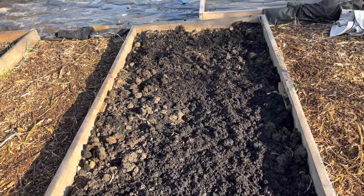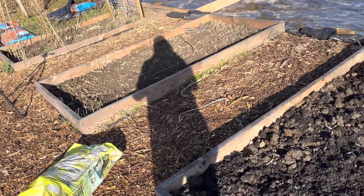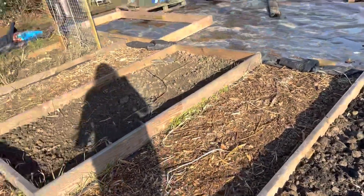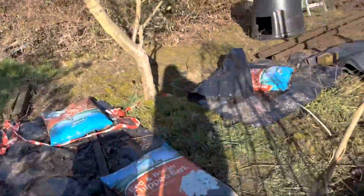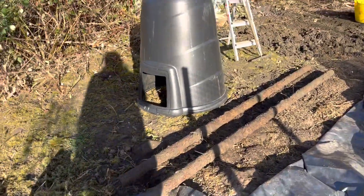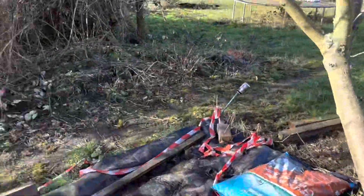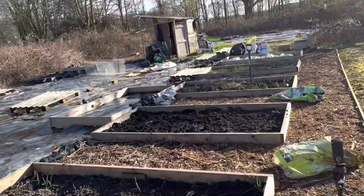These first three beds literally just had soil last year with nothing else added, so this is a bit of manure and a bit of compost. Glenn's just been clearing this corner - they've just dug up two pipes buried there. No clue what they are, but they might come in handy for summer. Now we'll go down and get those strawberry plants.